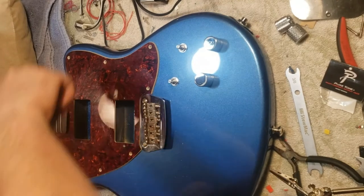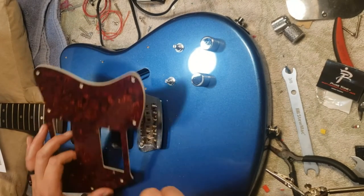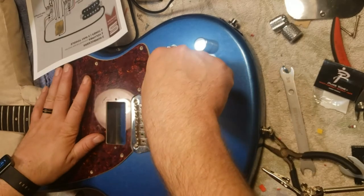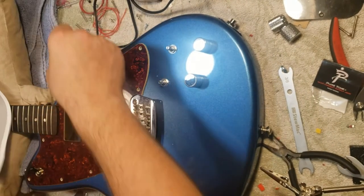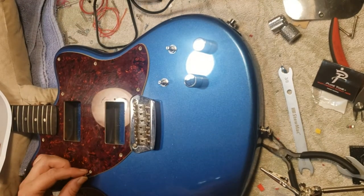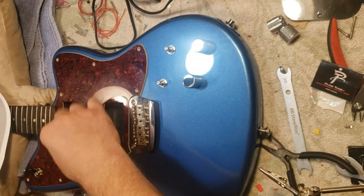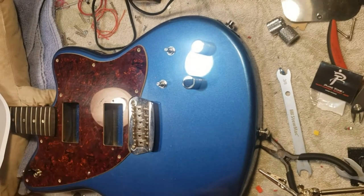Then I thought I'd just drill something, because it'll be covered up by the pick guard. But then I thought about the cavity where all the electronics are, and there's a perfect spot right between all the pots where I could just put a kill switch. So you can strum up here and just tap tap tap right there.